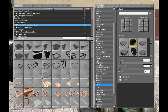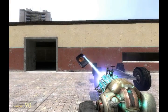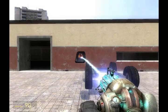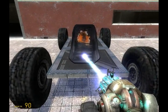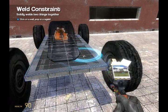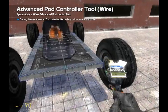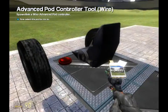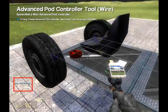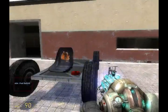Go to the vehicle tab and spawn an airboat seat, then just load it in place. Then go to the wire tab and spawn the advanced pod controller. Right click on it, then right click on the chair — you'll see at the bottom it says 'advanced pod linked'. When you get in you'll see it turns green.